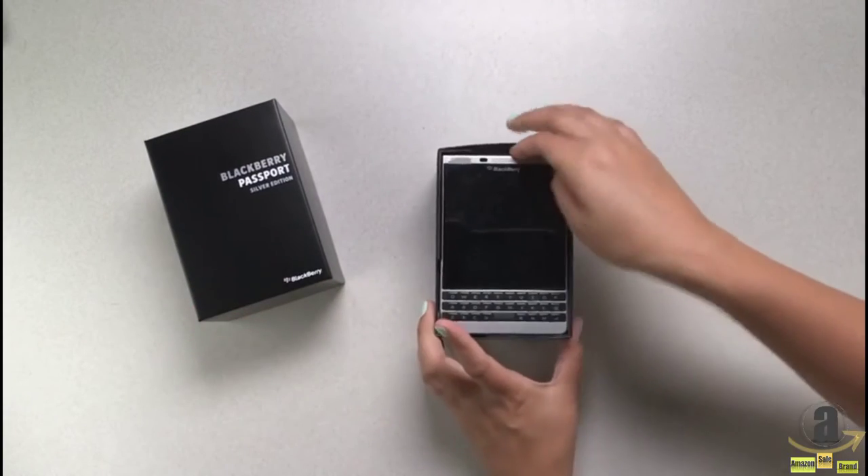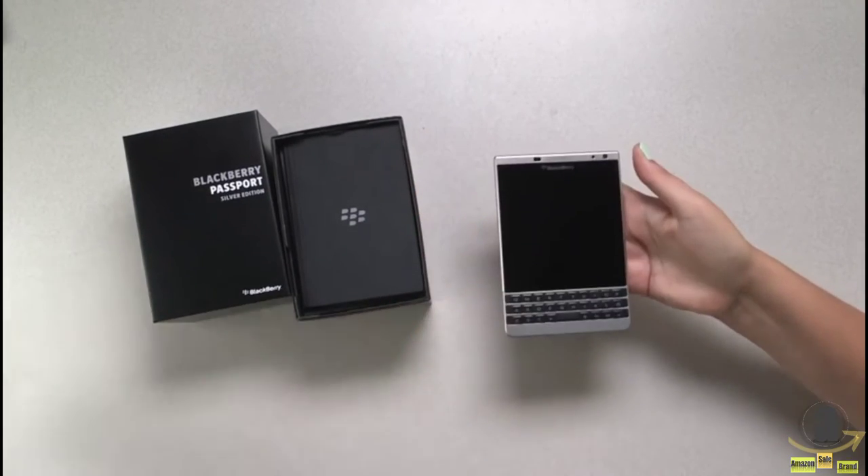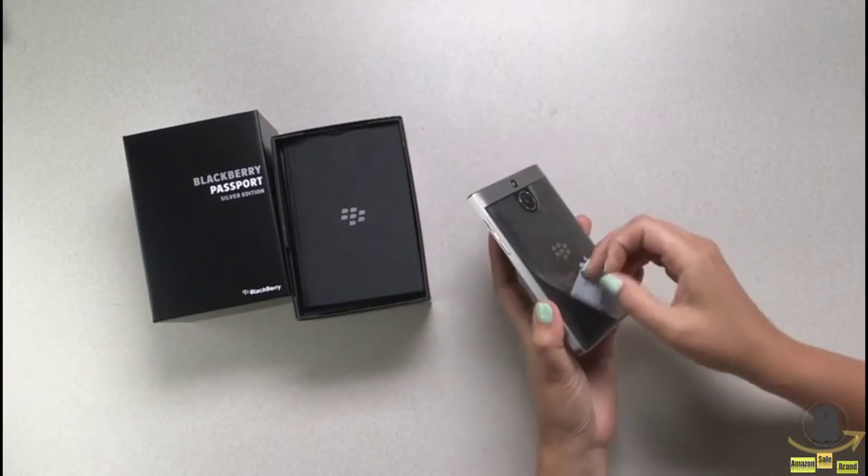Straight out of the box you can see we're still built for productivity, but we've made a few design refinements. So let's take this plastic off and take a closer look.